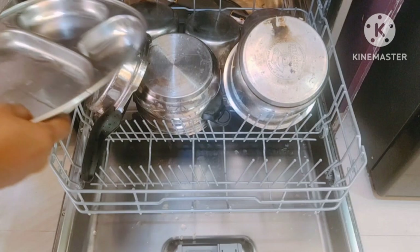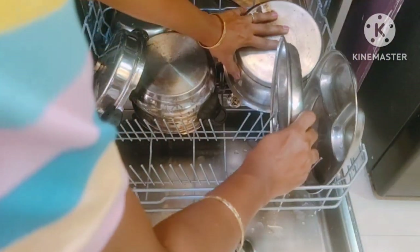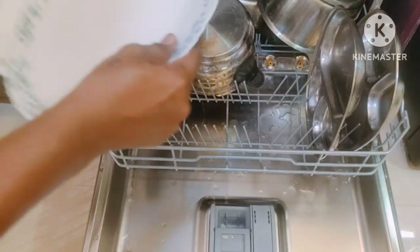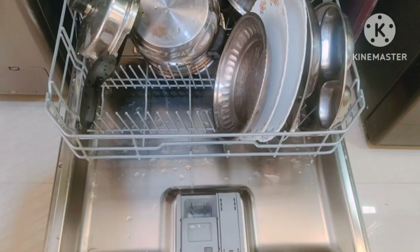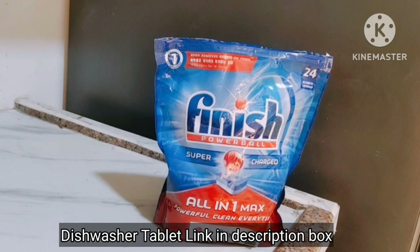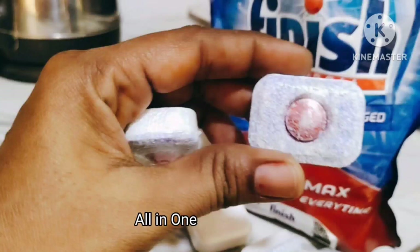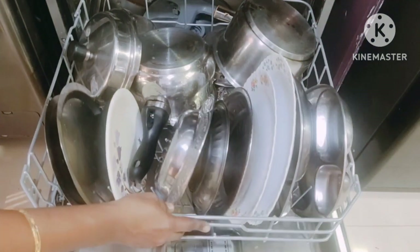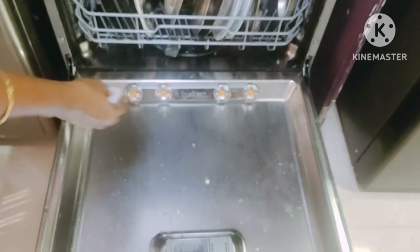For effective washing results, remove large particles of food waste from plates before loading. If heavily soiled, just rinse and load. This is a dishwasher tablet from the Finish brand — it is all-in-one, which means adding salt and rinse aid separately is not required. Place this dishwasher tablet on the bottom of the wash tub as shown.